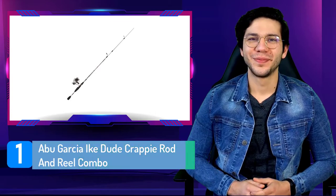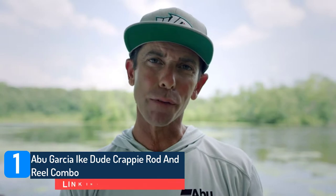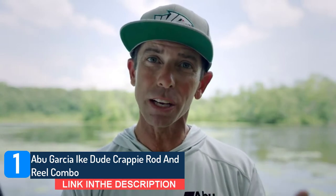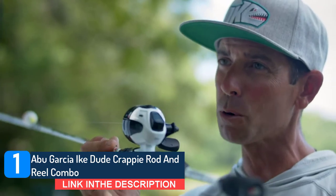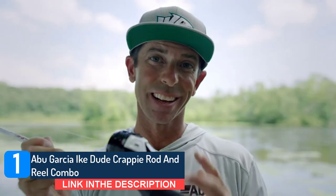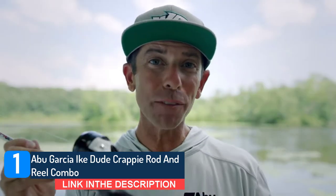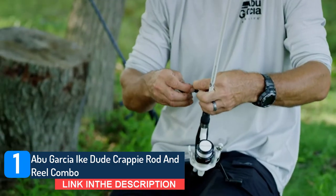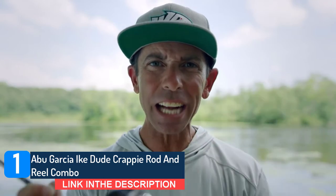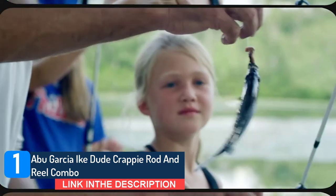Number 1: Abu Garcia Ike Dude Crappy Rod and Reel Combo. The Abu Garcia Ike Dude Crappy Rod and Reel Combo boasts a professional angler inspirational design and makes an excellent choice for youth and beginner anglers. The cutting edge design of the crappy fishing combos also enhances their accuracy and precision performance. The fishing combo set features a rod with a two-piece composite blank construction. This design of the rod allows for easy travel and storage, whilst its EVA handles provide long-lasting comfort and a powerful grip.